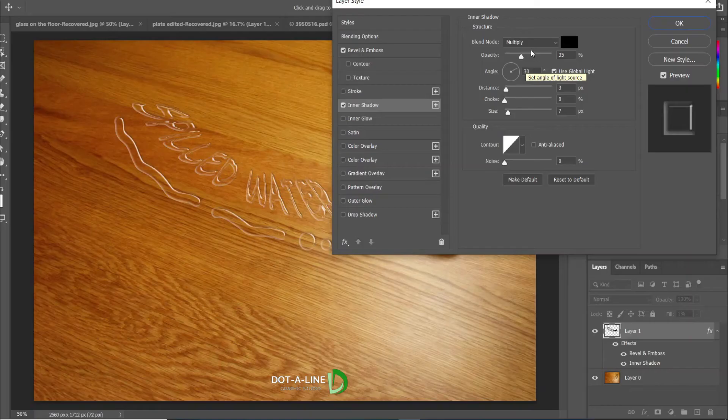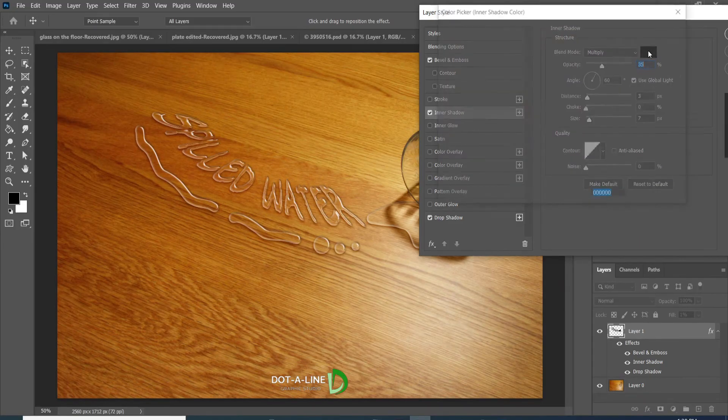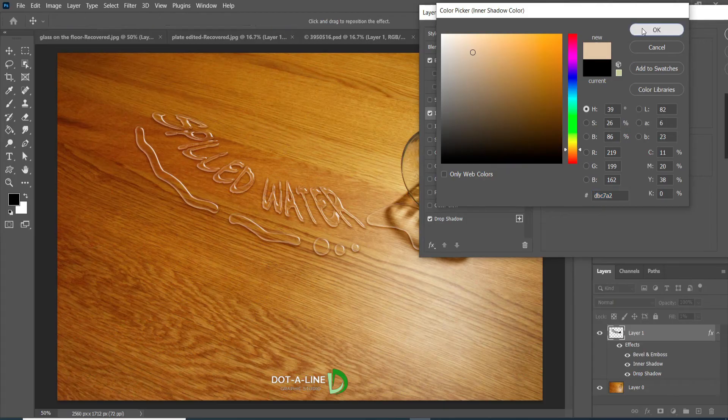Now click the Inner Shadow. Click on the color bar to select the color of the shadow. Pick the required shade from the background image by eyedropper. Click ok. Now apply the following changes.